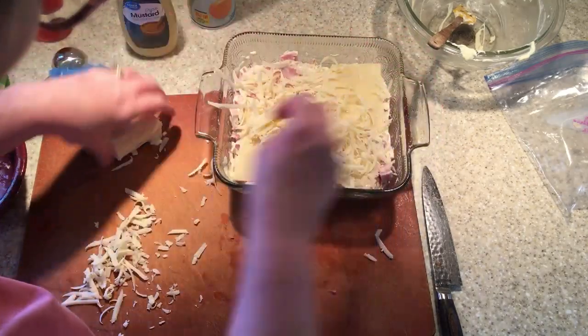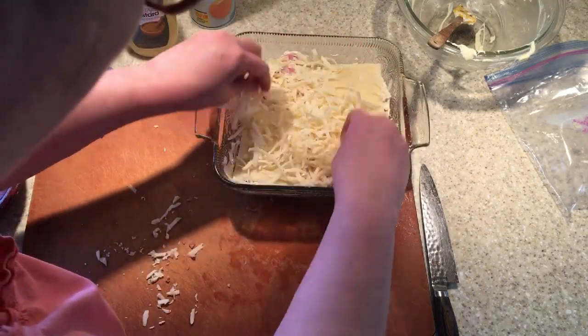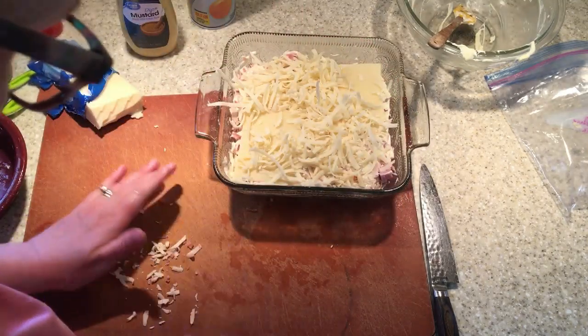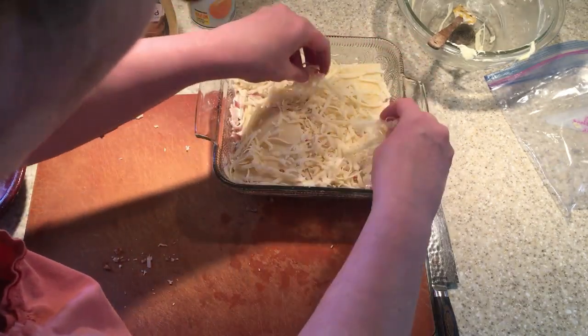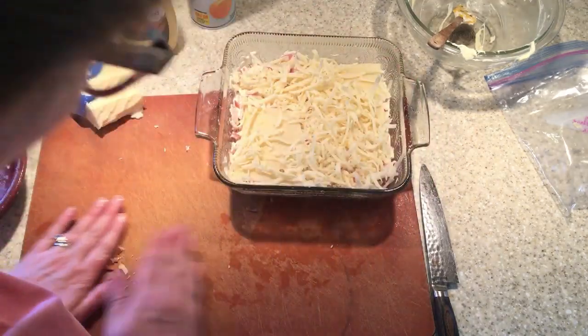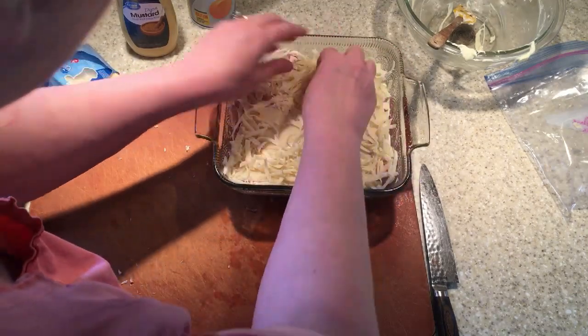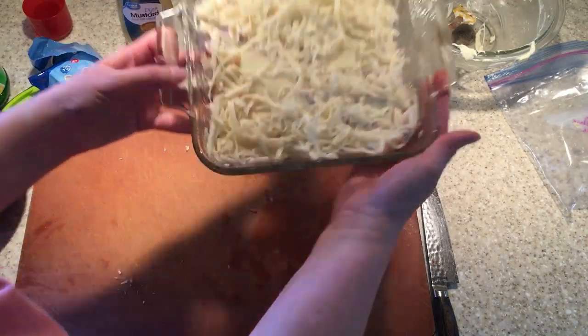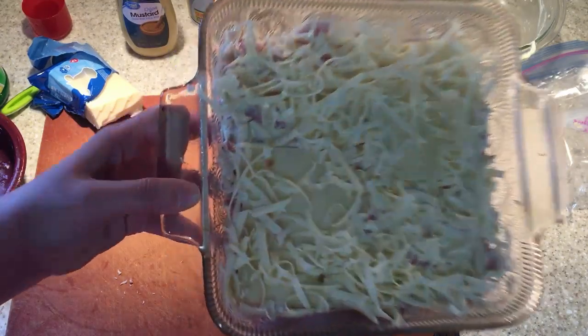I don't know if a lot of you know this, but I have a dairy intolerance and I truly cannot eat too much of this. This casserole is delicious but I have to be careful with the dairy, so other people in my family will eat it just fine. So here we go — all I have to do is bake this and we'll show you what it looks like. We're going to let it bake for about 25, maybe 30 minutes, until it's nice and bubbly and golden brown.